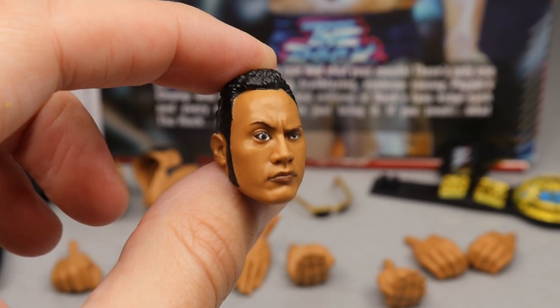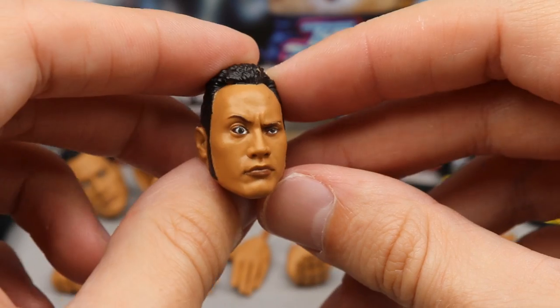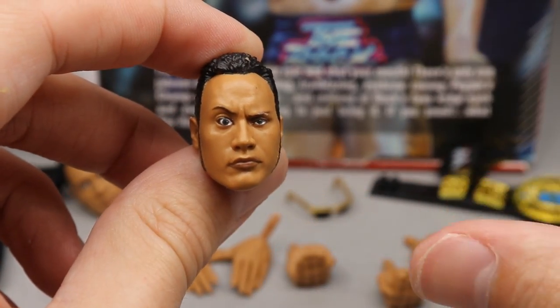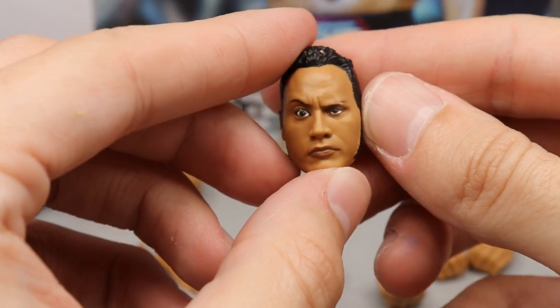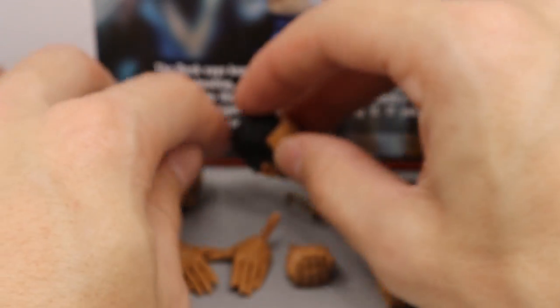I went ahead and took off all the head sculpts and hands so we can look at all of them. The People's Eyebrow head sculpt looks really good — the eye may be a little bit wide but the likeness is totally there. I love the sideburns, the hair color — it looks damn good. The People's Eyebrow right here is looking really good on this Rock head sculpt.